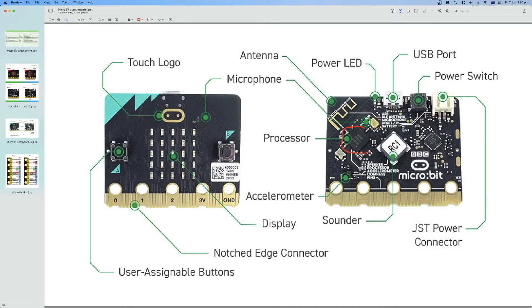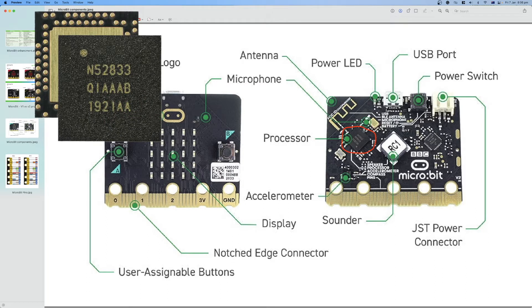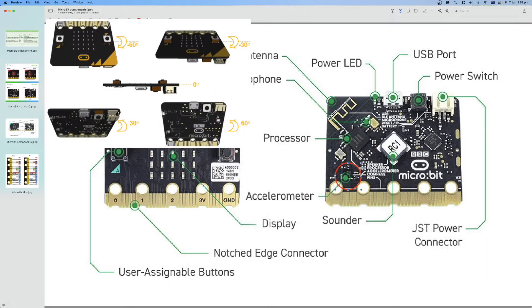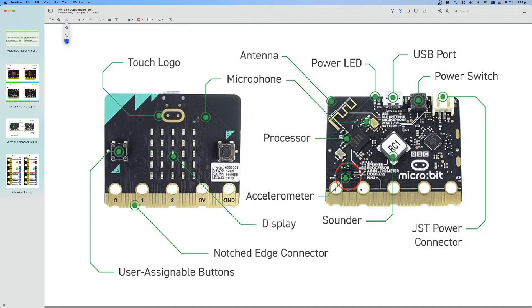The microcontroller — the brain of the Micro:Bit — is an ARM Cortex-type processor where all the processing happens: sending commands to LEDs, receiving data from external peripherals, buttons, microphone, and more. There is also a speaker for generating sounds, which can be used for alarms or music. The accelerometer is a very important sensor with many uses: it can work as a magnetic compass, a magnetic sensor, or measure acceleration — detecting if the board is tilting left, right, up, or down.